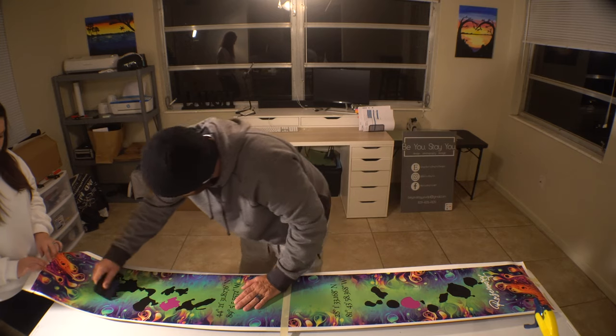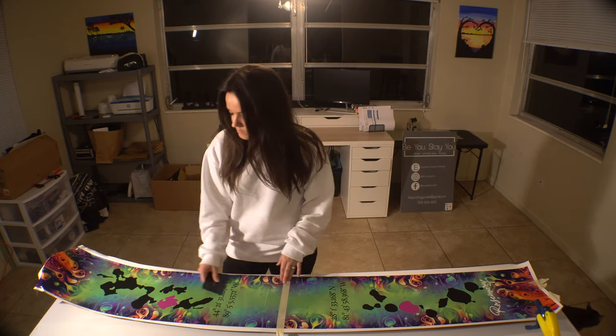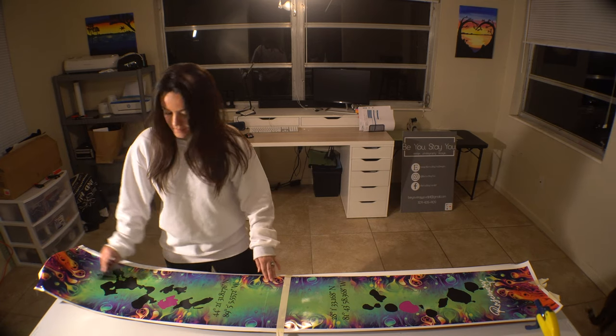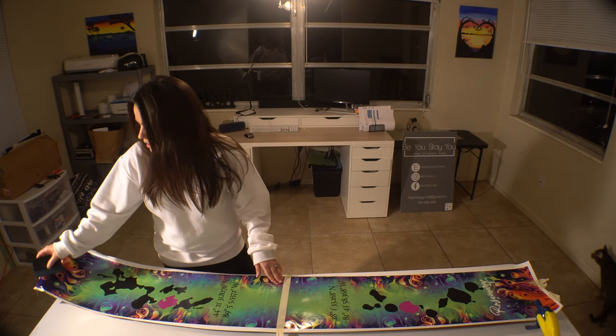That's the first half done. Once the top half's been completely laid down, I'm going to just lightly go back over it, make sure there's no air bubbles. I think we did pretty good on this one. Go around the edges and press just a touch harder, but nothing too crazy.